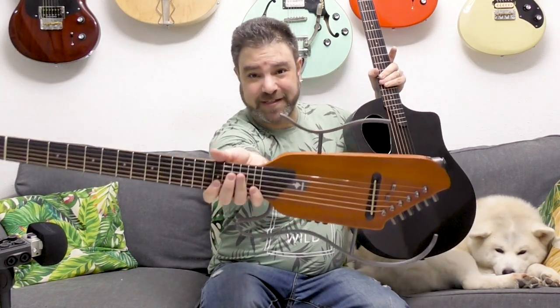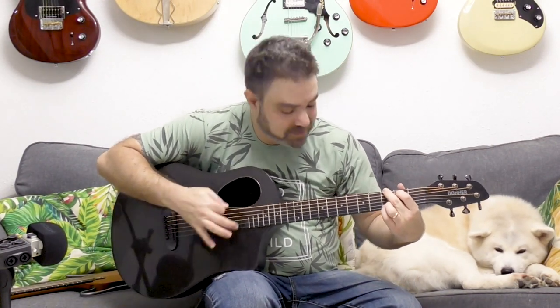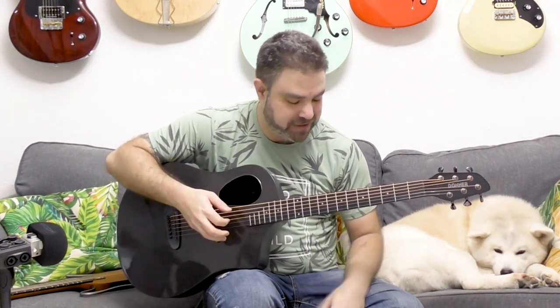This is a really, really special instrument, but I want you to listen to this carbon fiber guitar first. I want you to listen to how rich it is.